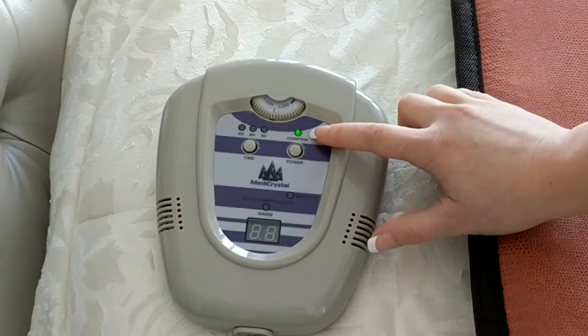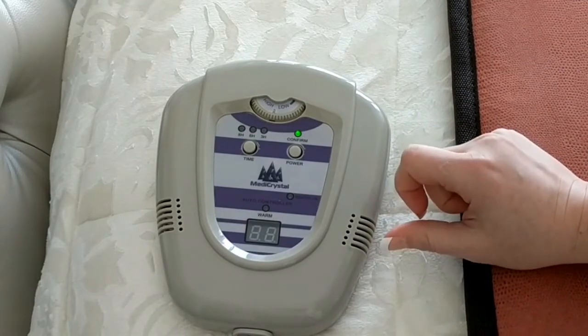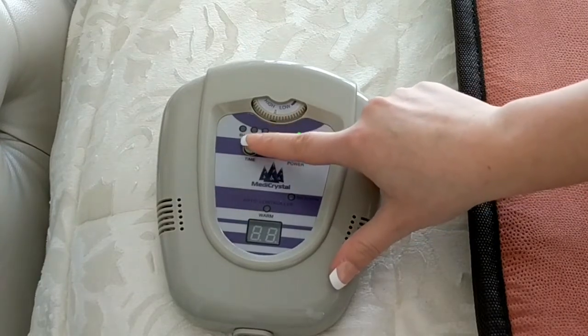The power indicator will light up. You can only use the mat with the timer function. You can choose between 8, 6, and 3 hour long sessions. To do that, press the timer button.